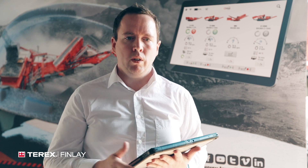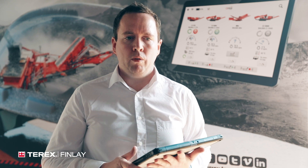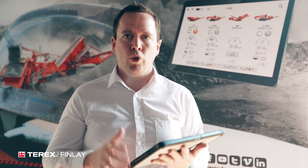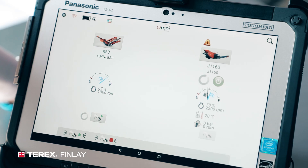Omni by Terex delivers a tablet-based control system into the cabin of the excavator along with the operator. The operator is now much more in tune with the equipment — wirelessly connected to each individual machine. They have global functions to control the entire plant as one piece, remote camera views from all the snag points and difficult areas on the machines, and they are a lot more informed and in control. The safest place for the operator on the job site is in the cabin, and with Omni by Terex, that's exactly where we put them.